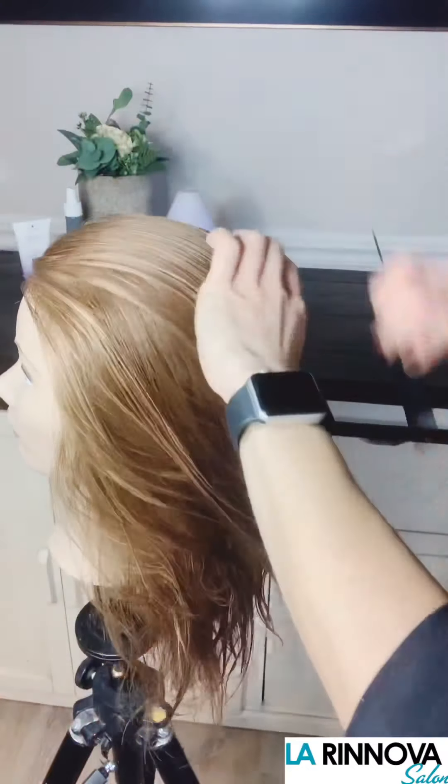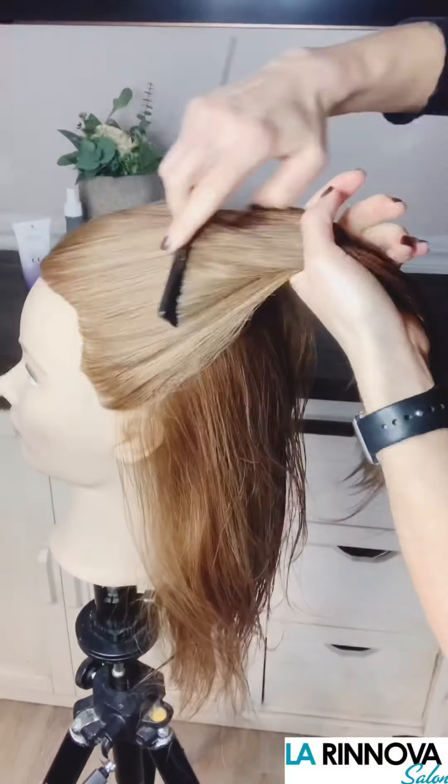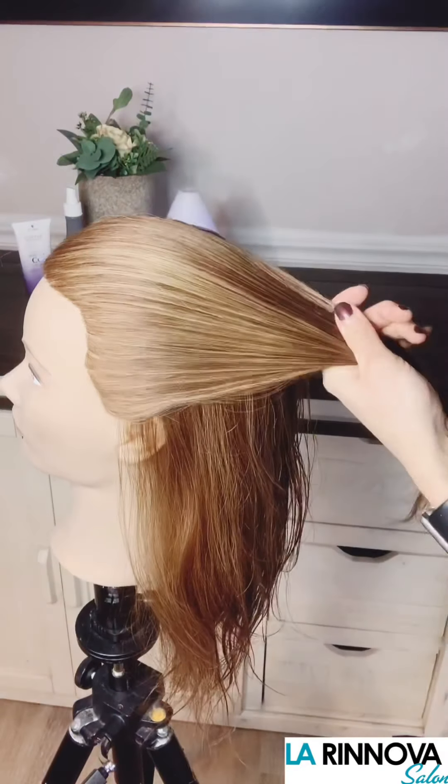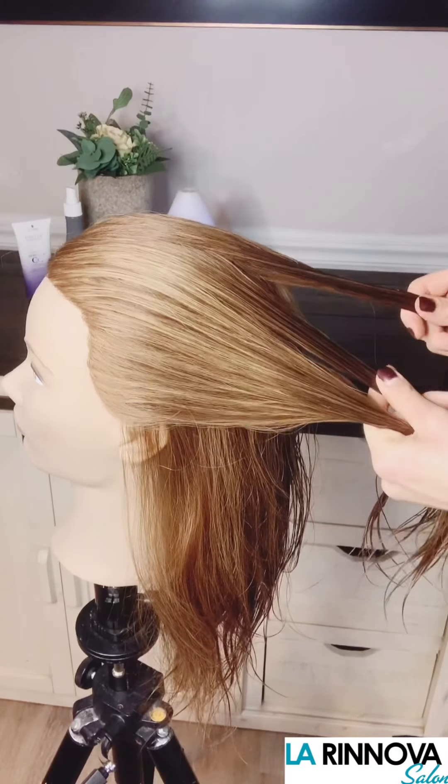On either side, begin by combing the hair away from the face. Make a parting from the back high point of the head diagonally down to the hairline in front of the ear.